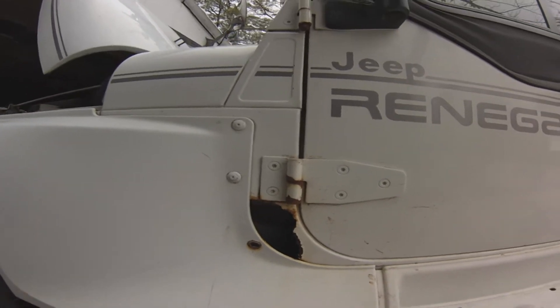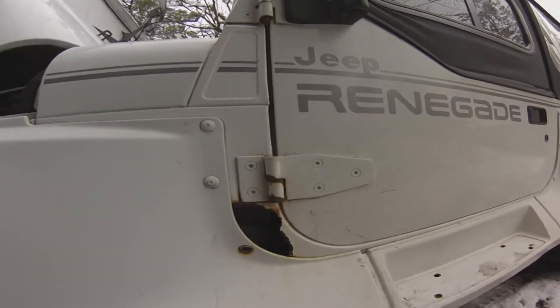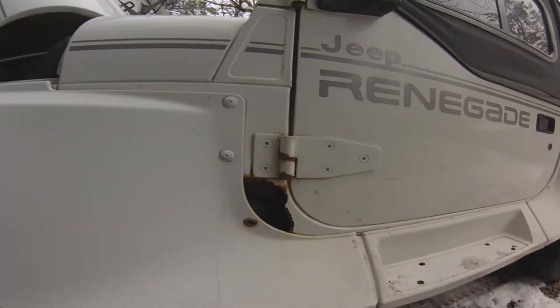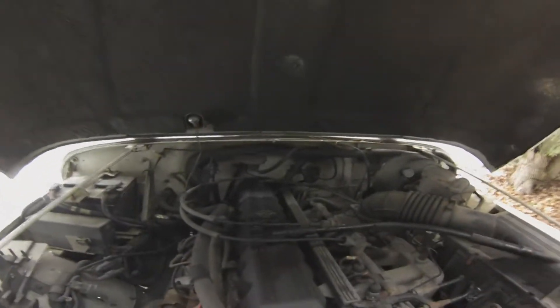Other than the frame, this is the only other spot that really needs attention as far as metal work — just take the Renegade flare off the side, cut out the rust, get a patch welded in there, and paint it up.